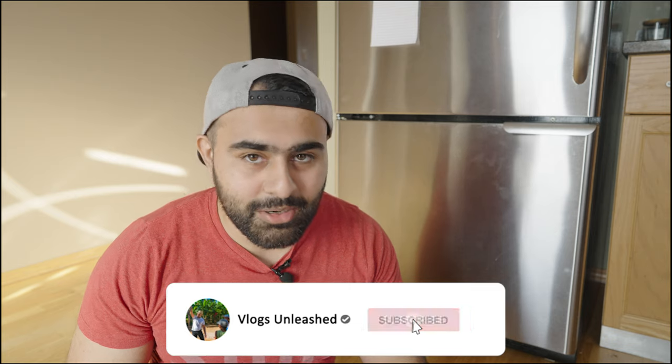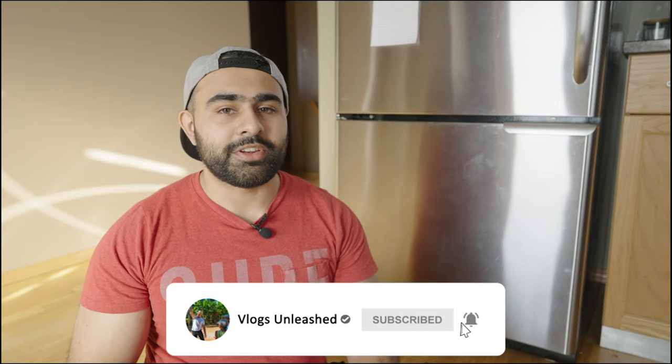If you guys like this video, make sure you smash the like button and subscribe with bell notifications turned on so you get my next video right when it's released.